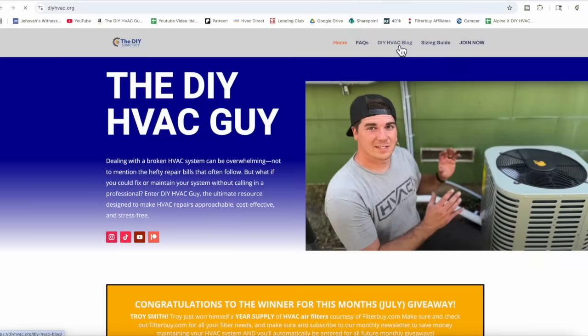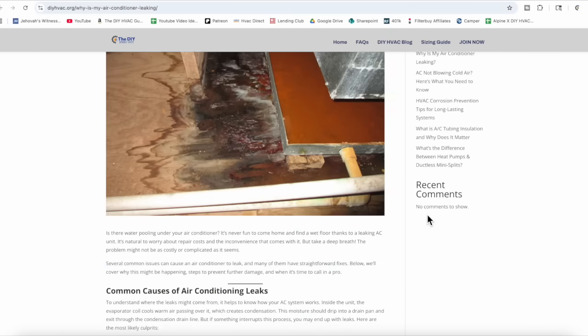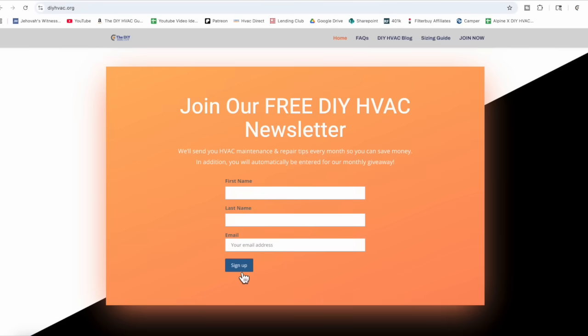It's that easy to top off the refrigerant on your R22 system with this recharge kit from abilityrefrigerants.com. Our goal is to help you save money as a DIY homeowner with your HVAC system. Check out our monthly newsletter — every subscriber is automatically entered in our monthly giveaway where we've given away mini-split systems, cash prizes, and smart thermostats. Subscribe to save money and get entered. If you want to see how to do this on a 410A system, find that video right there. Until next time, stay safe.